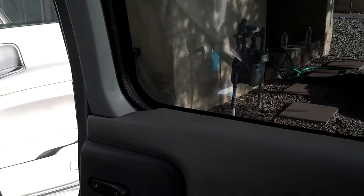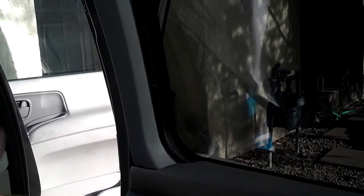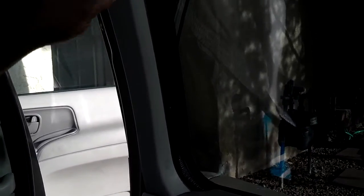Now, probably the proper way to do this is to remove this panel and then this panel. But when I was out at the salvage yard, I realized that I could just pull this panel out and pop that piece out far enough to get the screw in there.